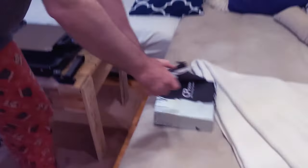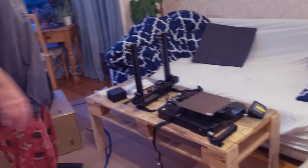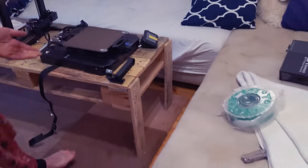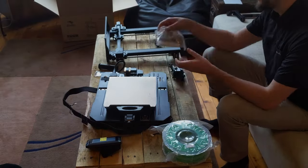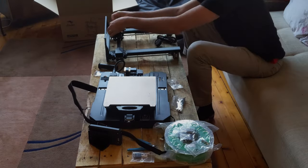Is this now the most expensive thing in our house? Yes. Great. 3D printer. Woo! And then... I'll do the magic. The magic later. Amazing.